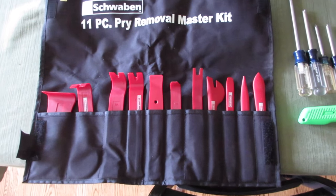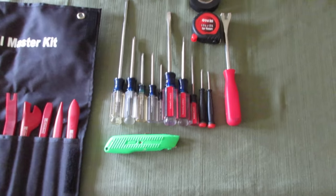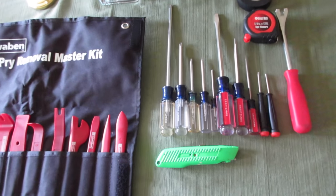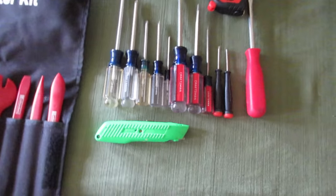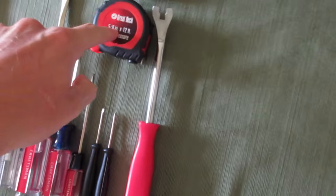We have an 11-piece pry removal master kit. I'm going to attempt to use some of those tools to remove hands. I have a large variety of screwdrivers, all different lengths and bits and sizes. I have a box cutter, which I needed to get into the box. I got a pry tool. I don't know why I have a tape measure. I have some tape.